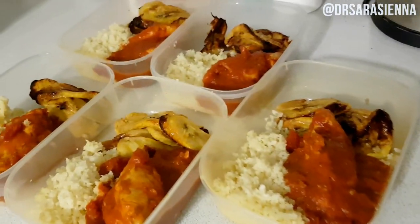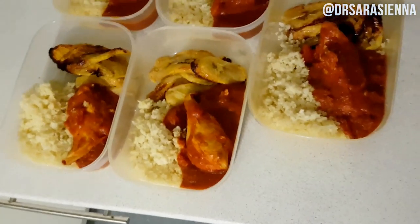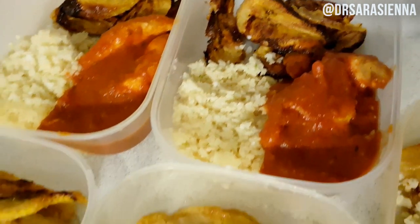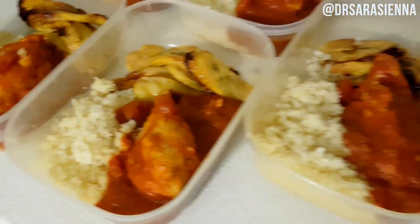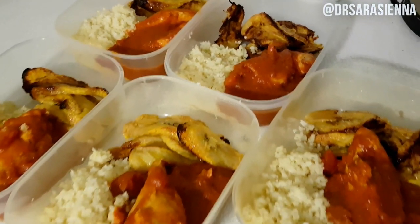Hey guys, welcome back to my channel, thanks for clicking on another video. Today I'm going to be showing you how I make my healthy chicken, rice and plantain. If you'd like to see how I make this really delicious version of this classic Nigerian meal, then just keep watching. This meal has been getting me through my night shifts this week and making them all the more bearable.